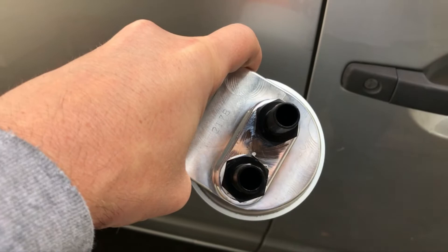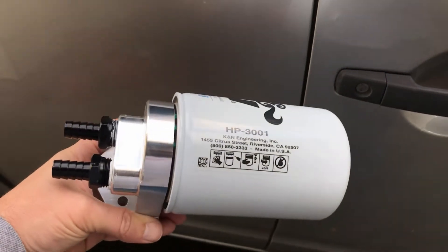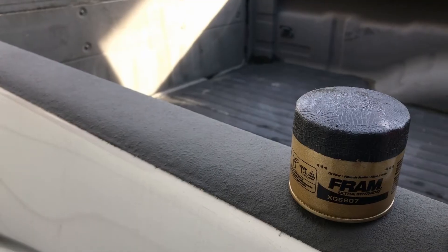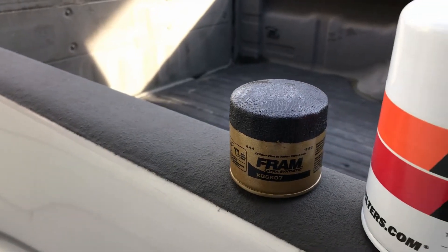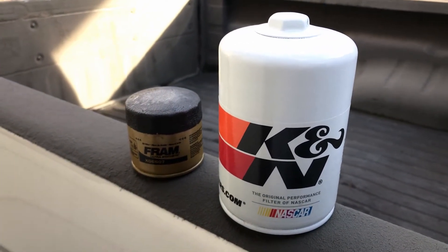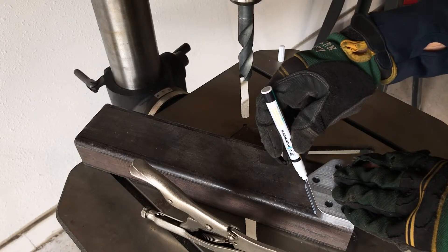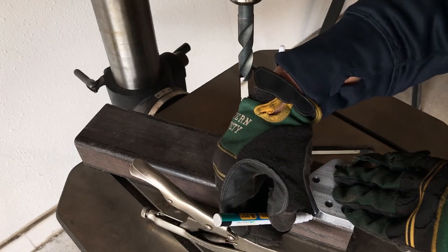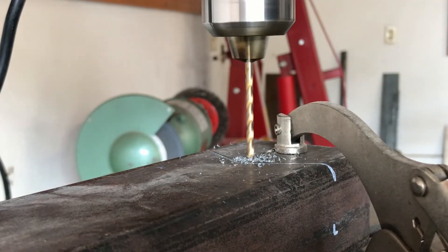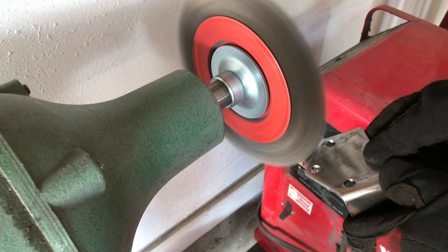My plan to recover some of this lost oil capacity is to install a remote oil filter. In my search for parts, I came across this Earl's Plumbing Remote Filter Bracket that fits a K&N HP-3001 filter. Here you can see the size of the K&N oil filter next to a factory-sized oil filter on the left. My hope is that between this larger filter and the hose that'll run to mount it to the frame rail, I'll gain back at least a quart of my lost oil capacity. The next step is to fabricate a bracket to mount the Earl's bracket to my frame rail.